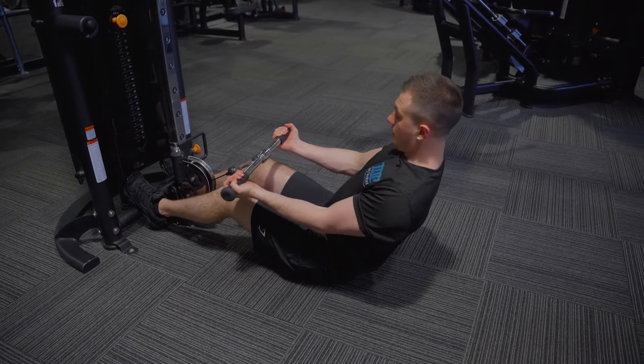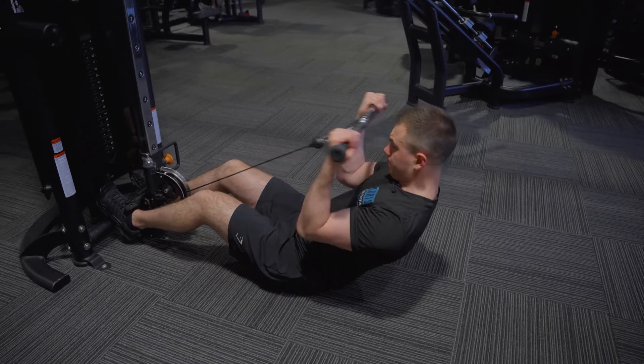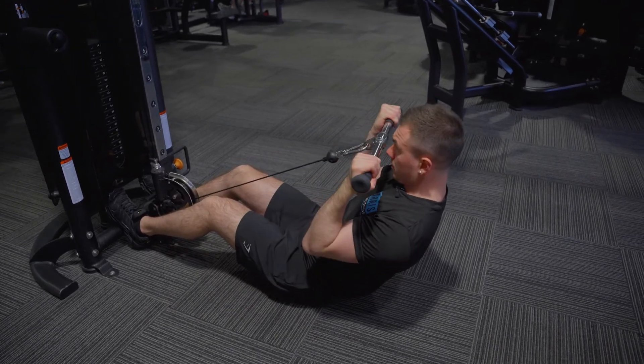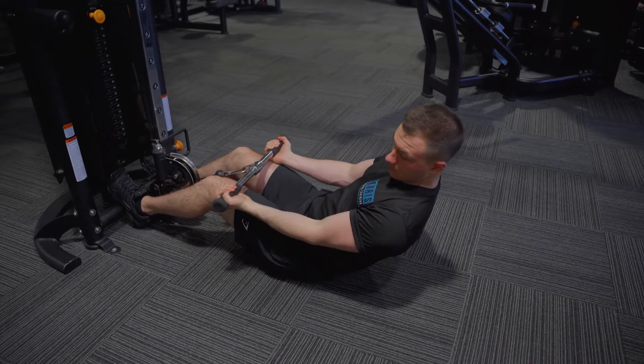My arms are basically going to stick on the edge of my knees. Curl, come down. In a perfect world, you're going to bring it to the top of your nose. Lengthen those arms down in between.